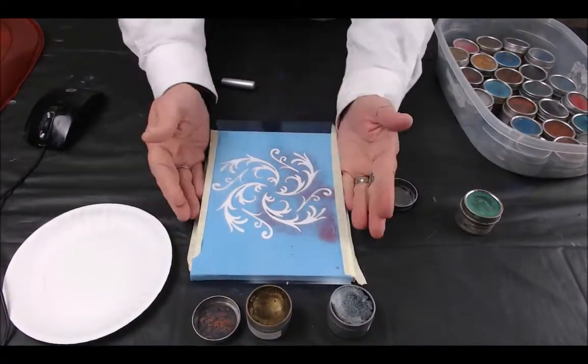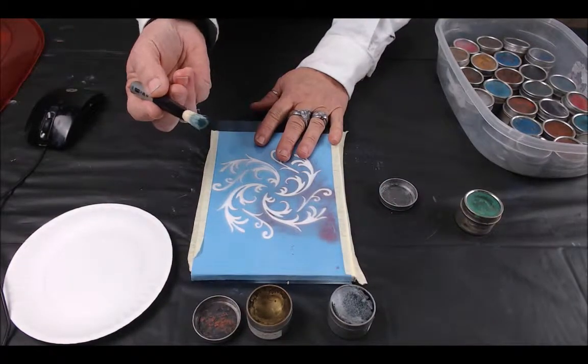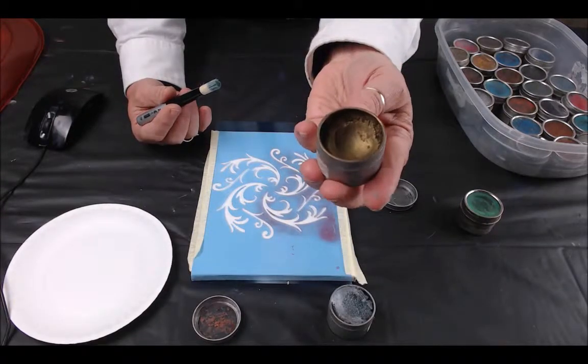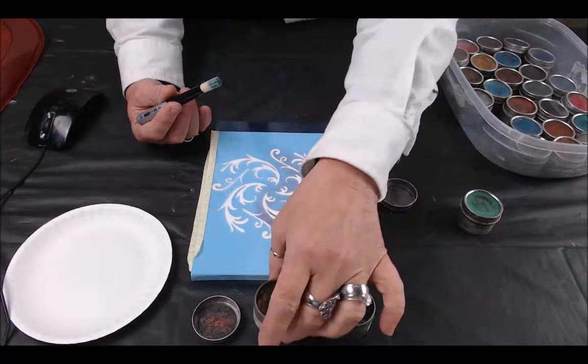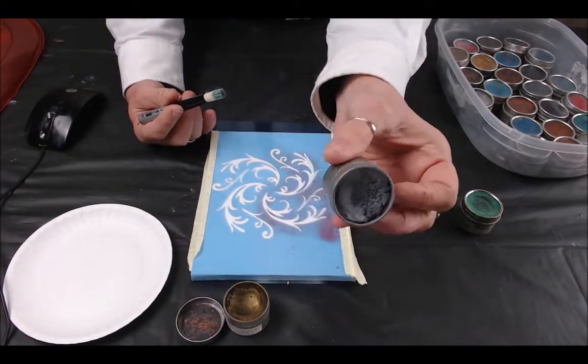This is a canvas underneath that I'm using and I'm just going to use a regular stencil brush. This color is black gold and I'm choosing two different colors so that I can show you the shading that you can get, and then this is the silver.